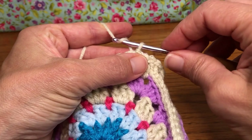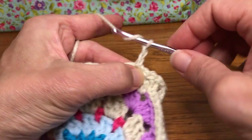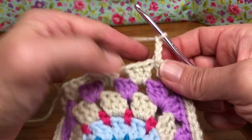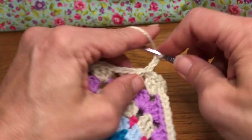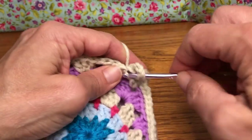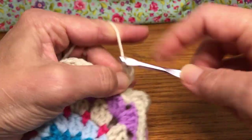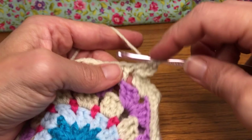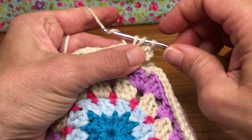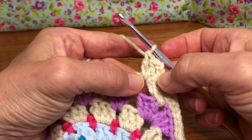We're going to give it a chain three. Yarn over and pull through one, yarn over and pull through two, yarn over and pull through three. That's our beginning chain, which counts as our double crochet. We're going to do three all together — so there's one, we need two more double crochets in this space. Like we did in the prior round: yarn over and enter, yarn over and pull through, yarn over and pull through two, yarn over and pull through two. Now we have three.